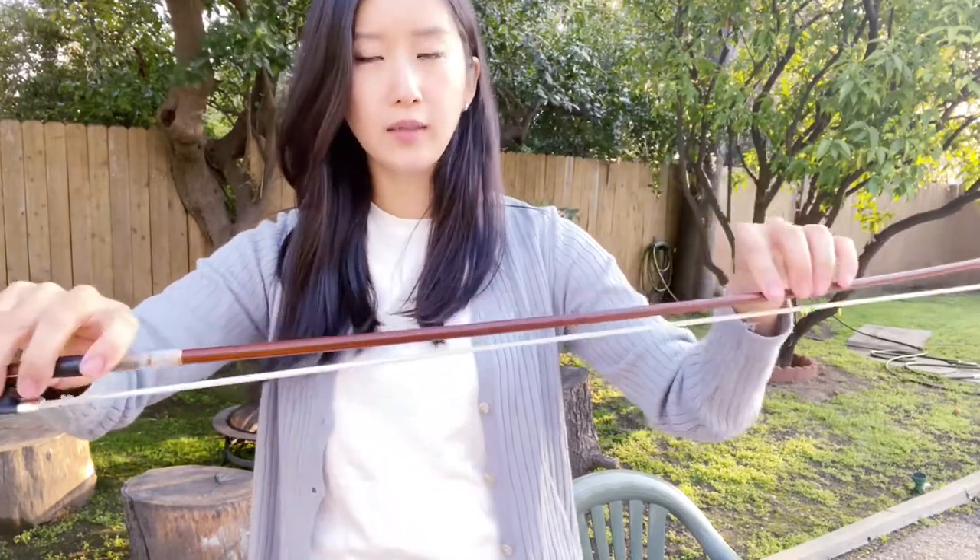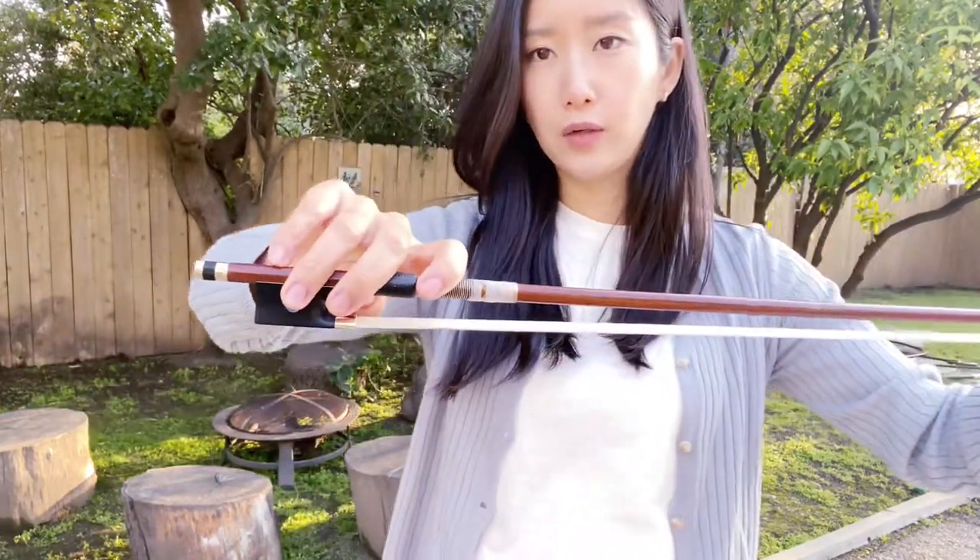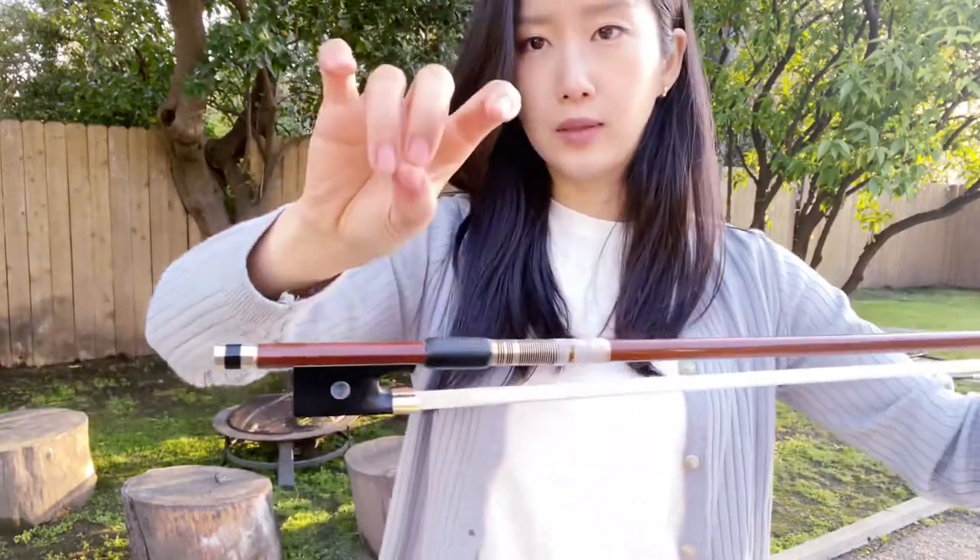Now let's get the bow. Holding the bow with your left hand, we'll place each finger one by one. Remember this rabbit shape? Try to keep the basic shape.